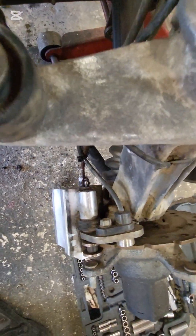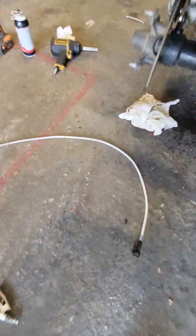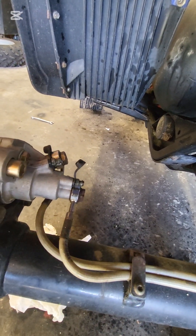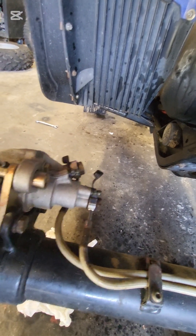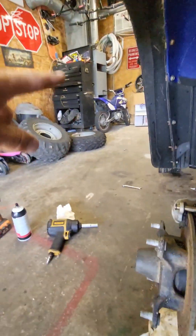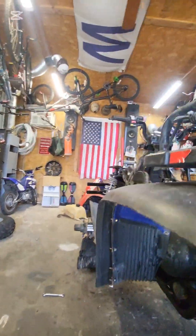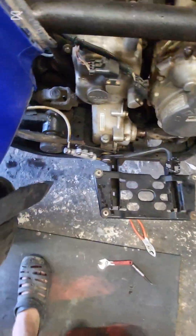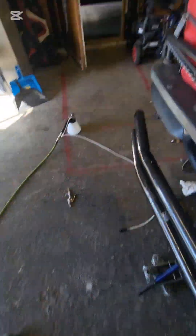I had every one of those four bleeder valves loose — not tight — so they're basically in the bleed position where the fluid will come out. This top one is affected by the brake handle up there; the bottom one here is affected by the brake pedal for the rear.